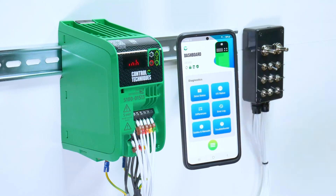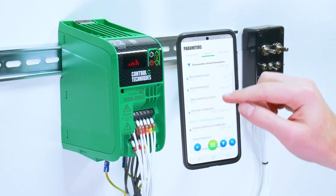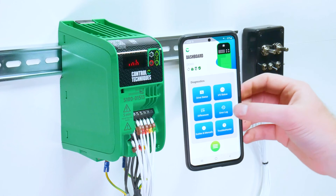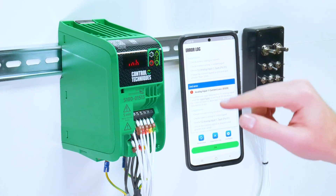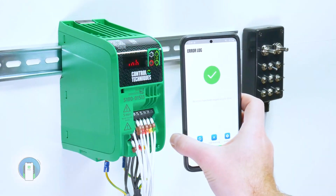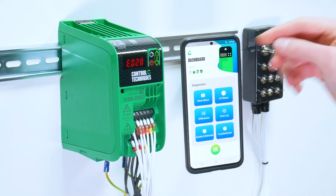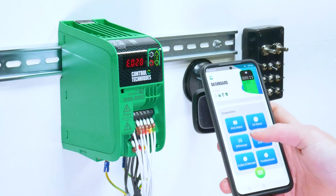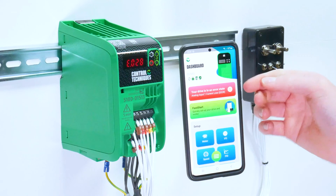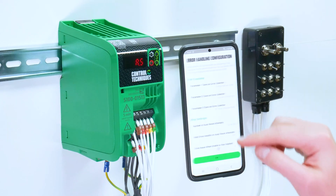Another tool is the differences from defaults. These are parameters that have been changed from the factory default settings. Another tool is your error log. It will give you a list of your recent errors. You can clear the error log from this tool. If you have an error, reset the drive. If I induce an error by lowering the analog input, I can read the drive. The drive state at the top will show me that I'm in an error state. This window gives you the reason for the error and it will also capture parameters that have been set.